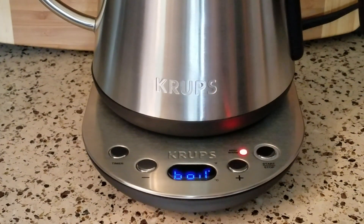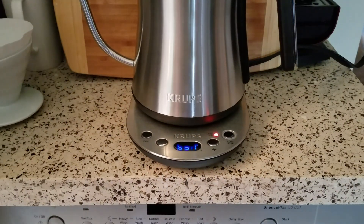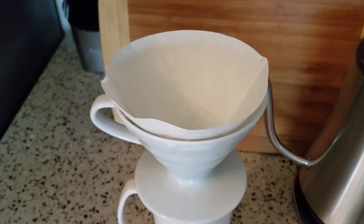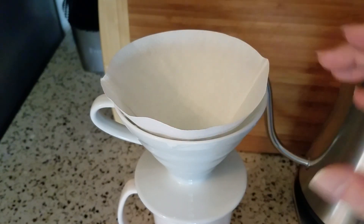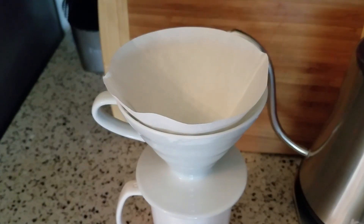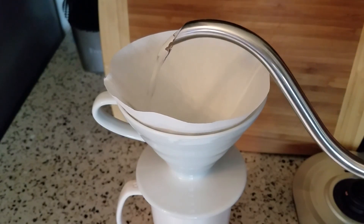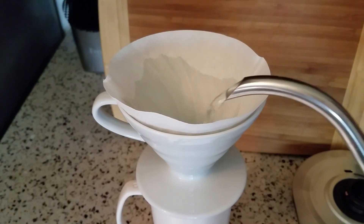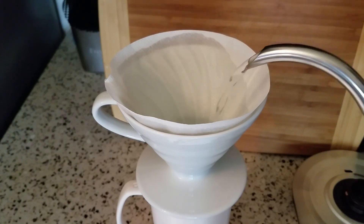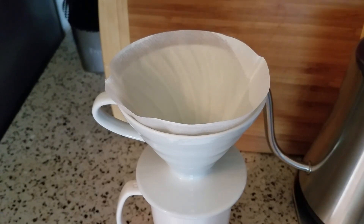So what I'm going to do now is show you the precise pour. Let me get set up with our mug here. I've got my Hario ceramic cone with a paper filter — I don't have any coffee in here, so I'm just going to demonstrate the precision of the pouring of this spout. It's really a nice kettle with total control around the edges. I'd be doing this to warm my cup and to rinse the filter.